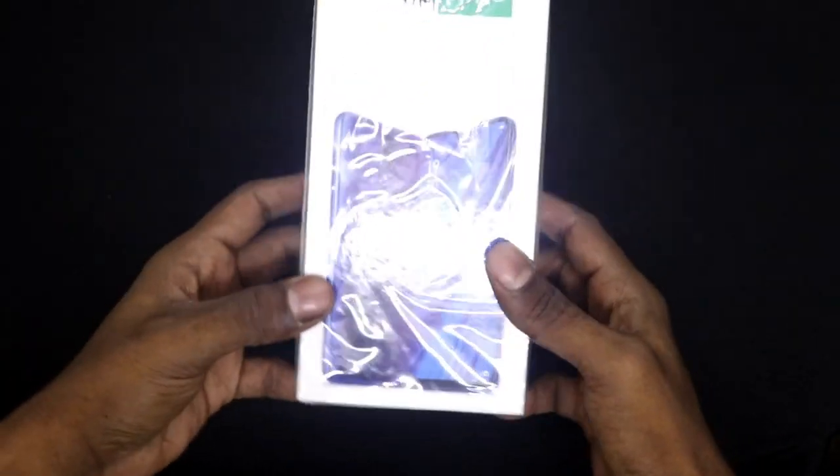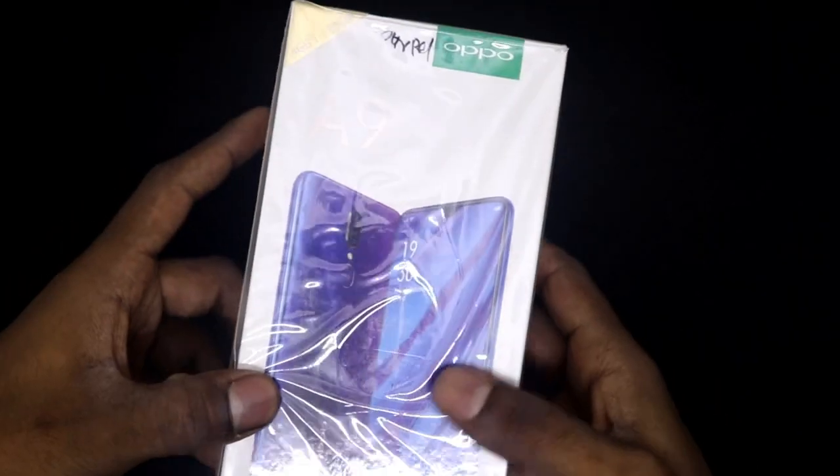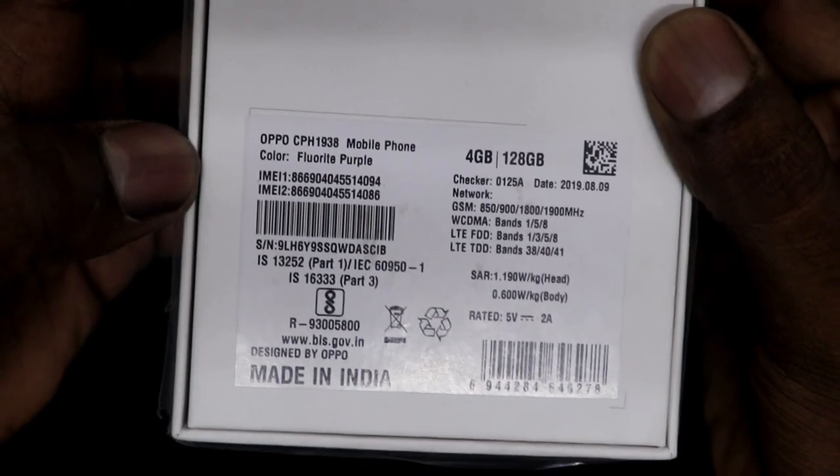Okay, so let's start the unboxing. Let's do it. This is the box — OPPO A9, which is the Fluoride Purple color. And here you can see the 4GB, 128GB variant.